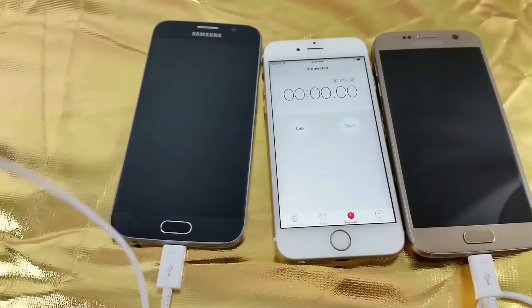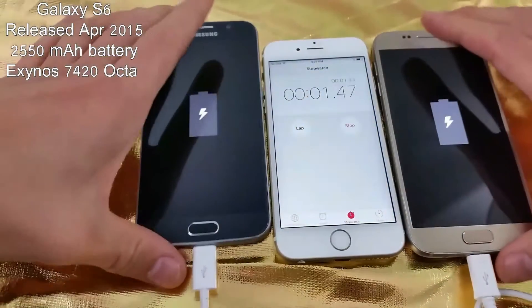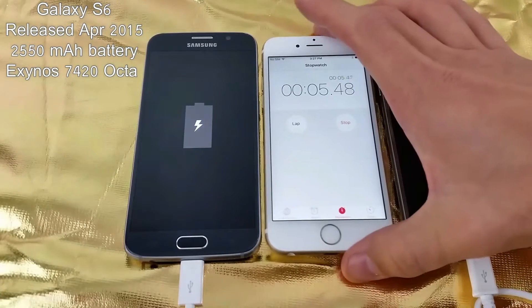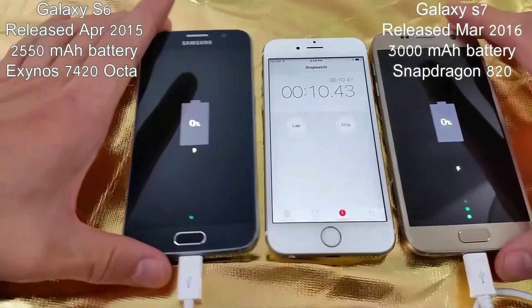I'm going to go ahead and plug these in right now, go ahead and start it, and every so often I'll come back and check.